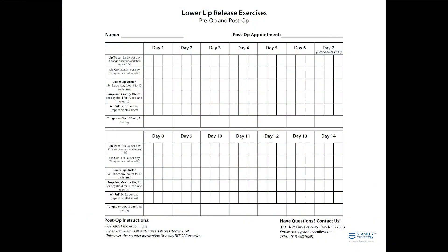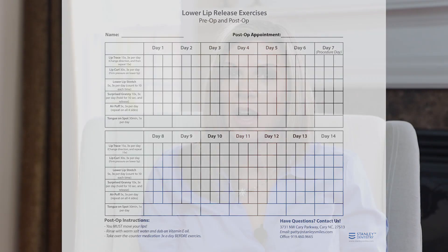Please use them and our printed handouts as a guide to record and complete the exercises. These exercises will be started one week before the lip release procedure and will continue one week after your surgery.